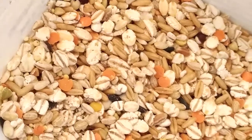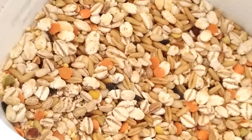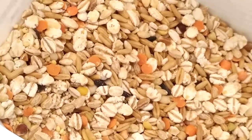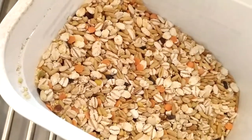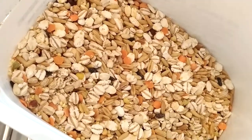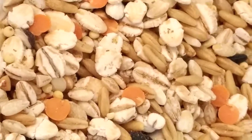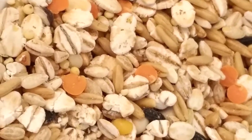Hi everyone. Today I have my multigrain and some of the multigrain has this weed pill. As you can see here, there's a small spot — that's the weed pill.